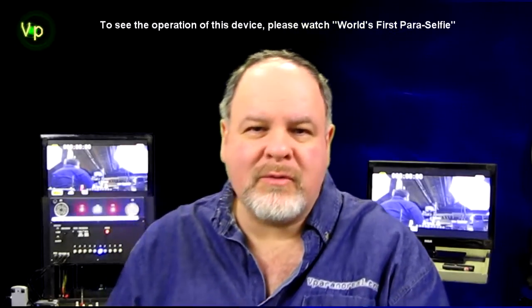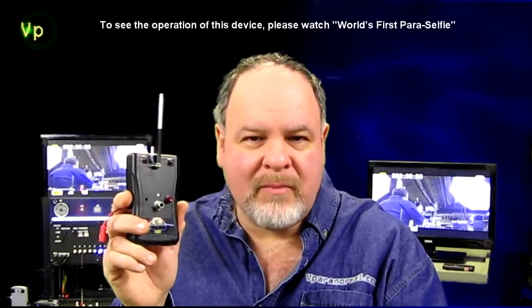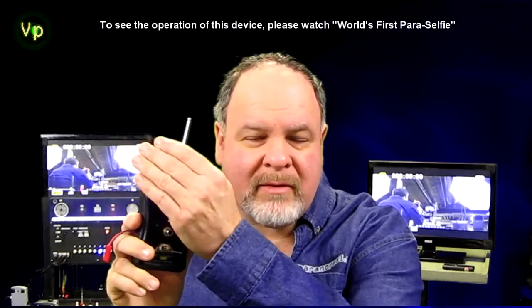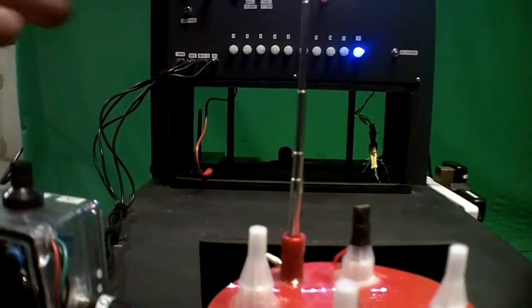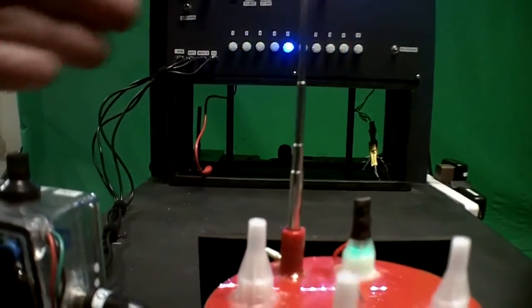I made some improvements to it. One of the changes was to not use the E-probe as a proximity sensor, but to modify the REM pod to use as a proximity sensor, which is a lot more reliable.